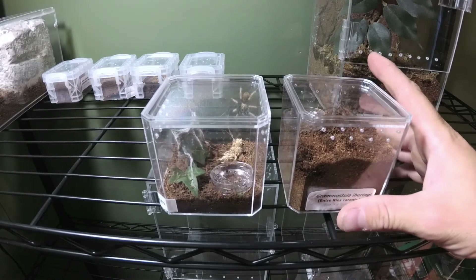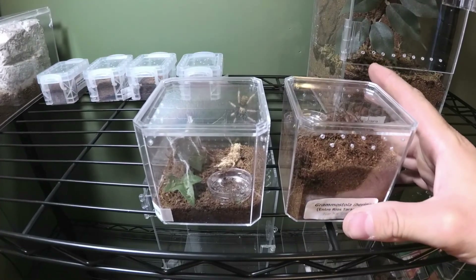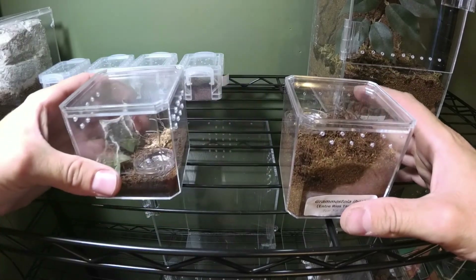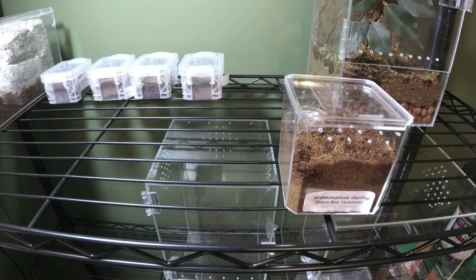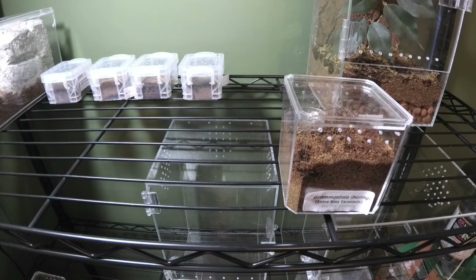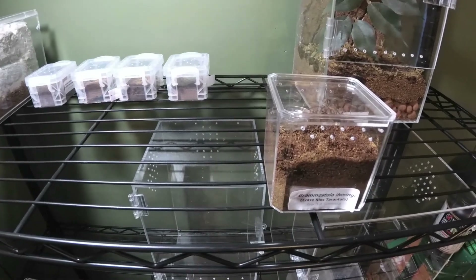It's a very bland-colored tarantula in my opinion, but beautiful nonetheless. Comment down below if you're watching and you think you can guess what it is before next week — just for the right to be right. We'll catch you then.